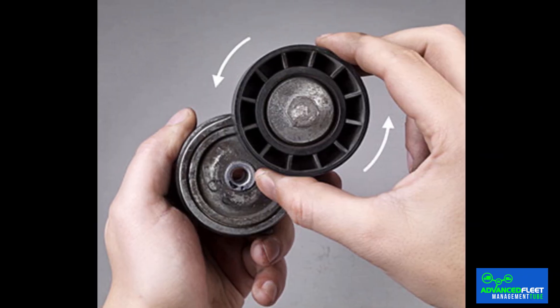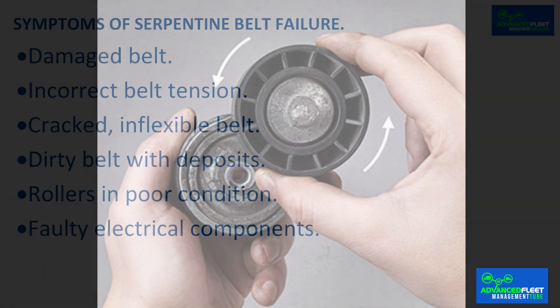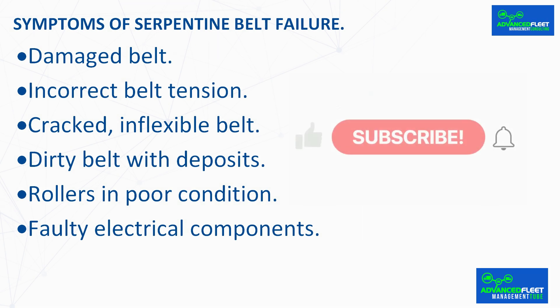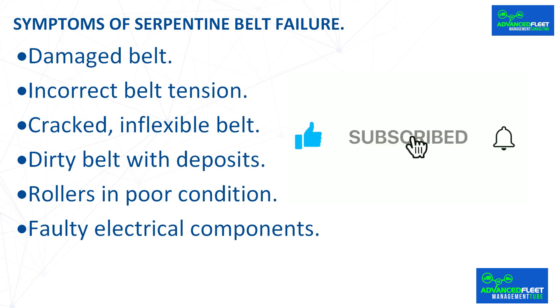Rollers in poor condition: if the problems originate in the belt rollers, it is possible to hear creaking noises coming from the engine compartment. If the fault is not repaired, there is a possibility that the alternator belt will come off. To solve this problem, simply replace the belt rollers. Faulty electrical components: if you notice a malfunction in any of the vehicle's electrical systems, the serpentine belt may be worn or the alternator may be experiencing a fault. For example, you may notice a decrease in the intensity of the headlights. Engine performance problems may also occur, such as stalling and then not starting.